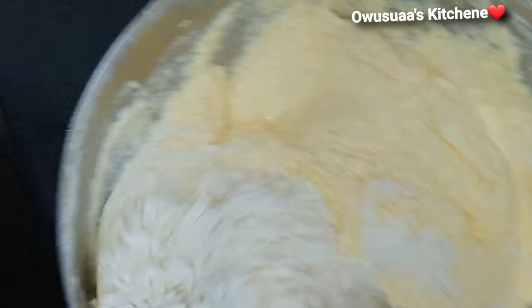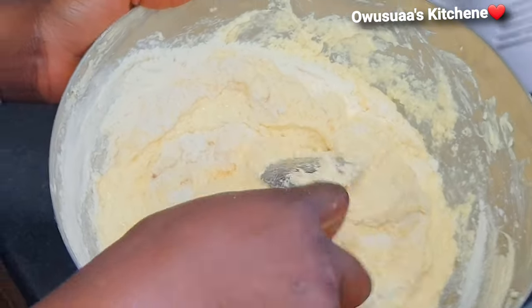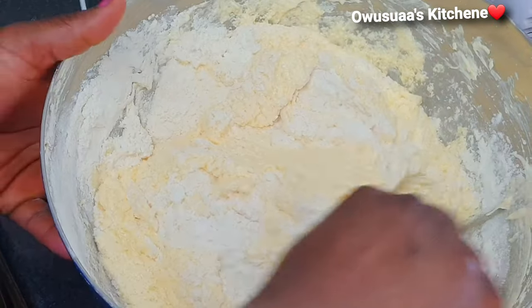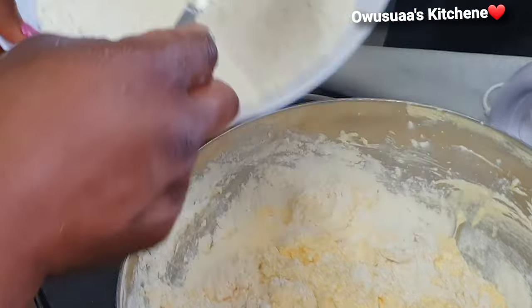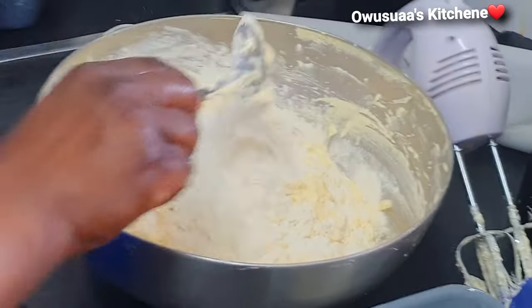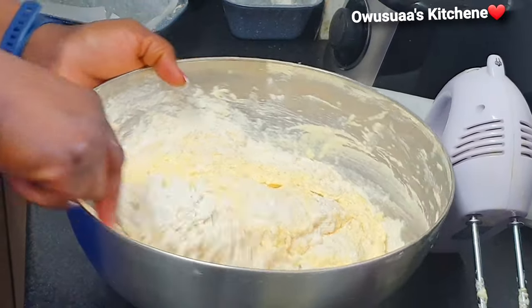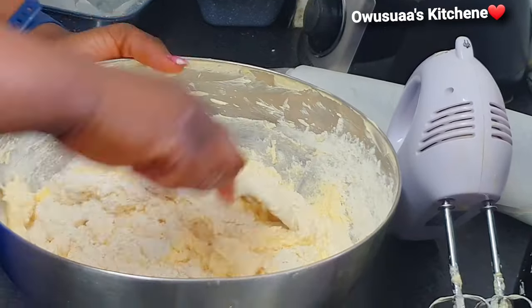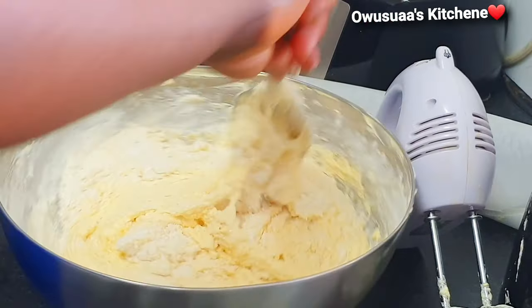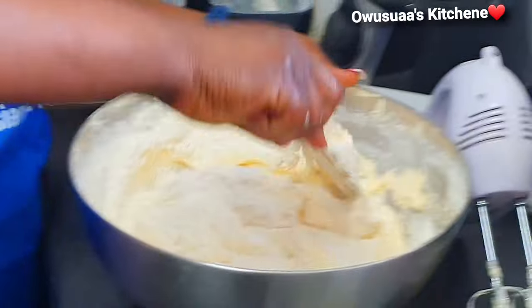Once that has been achieved, you want to go in with your flour, but again we are adding it a bit at a time. Just use a regular spatula to fold it in. Yes, it requires a bit of patience and some tender loving care here and there, but seriously the end result of this cake will simply amaze you.